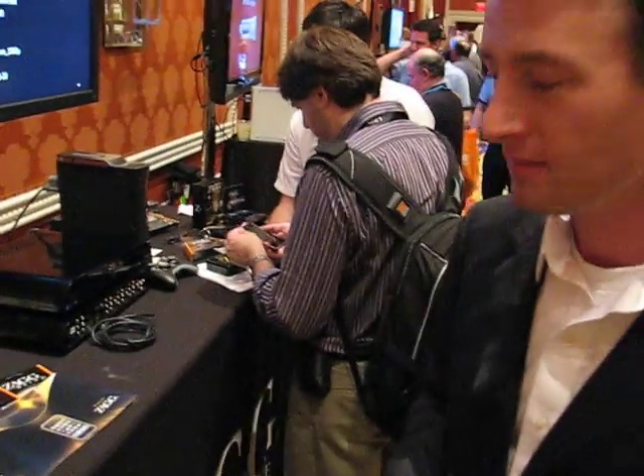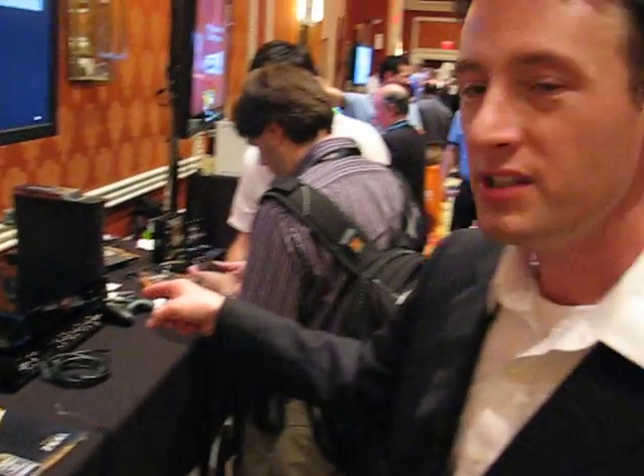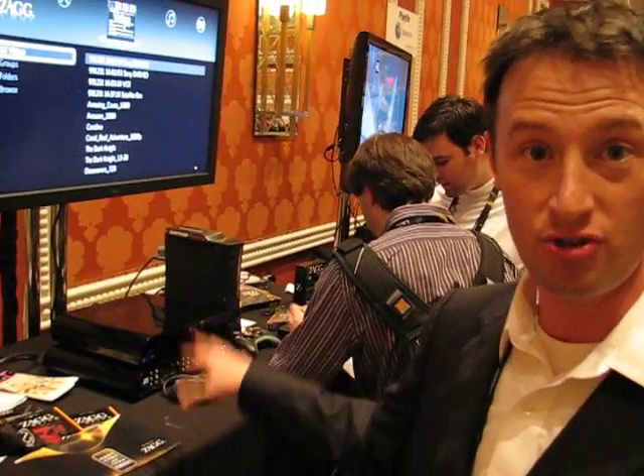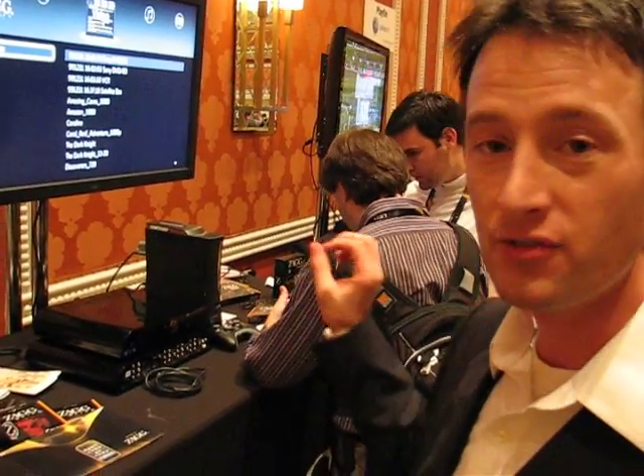So how much storage is there locally on the Zagbox? One terabyte locally, expandable via four USB ports. And you can access files over the local home network on there too? Yeah. So anything in your home — your computer that's hooked up to it — you can access all those files and stream them directly to the box or transfer them to the box. The box also has an online backup, so you can backup all of your files and have terabytes online.